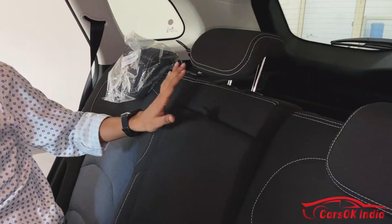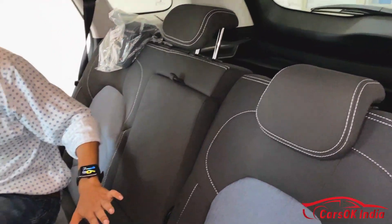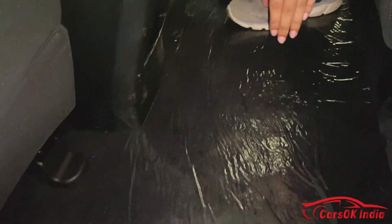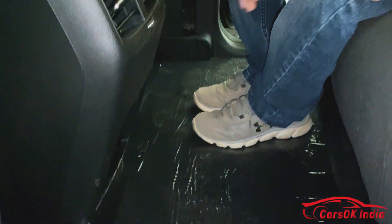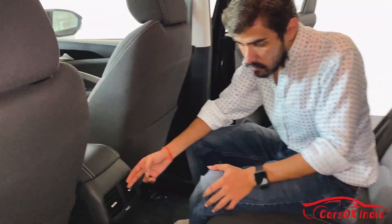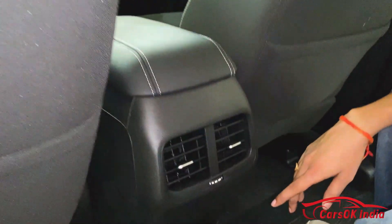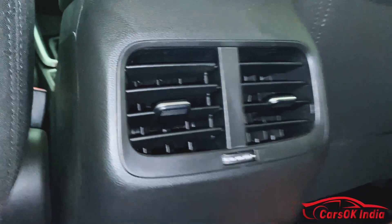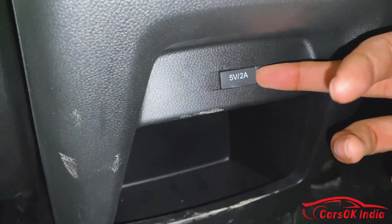You get an armrest with two cup holders. There are three adjustable headrests. The most important feature here is that there is a completely flat floor — no tunnel — so the middle passenger will have no problem. There is also a USB port accessible from the rear.